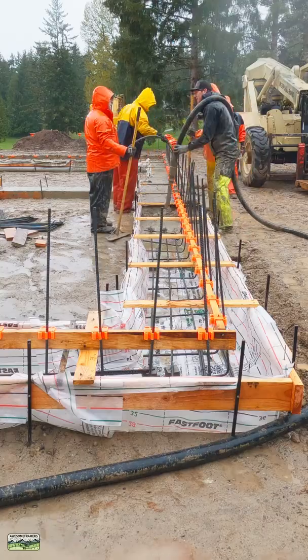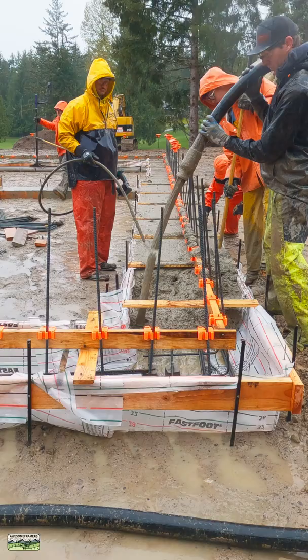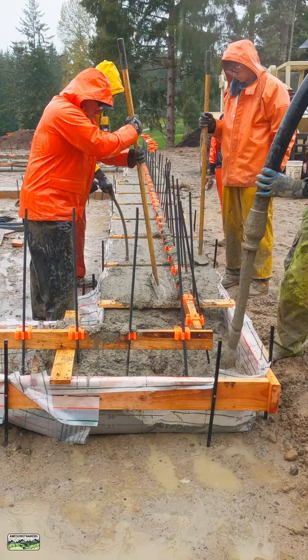Happy Monday everybody! We had the privilege of placing 25 yards of concrete in the pouring rain. This is not your average April here. We should be working on our suntans, but it is what it is.